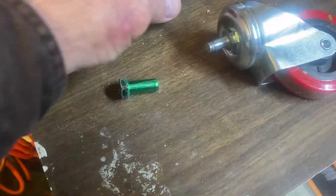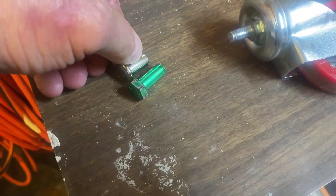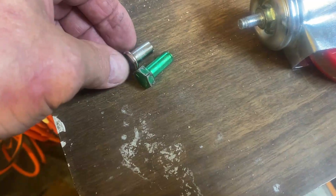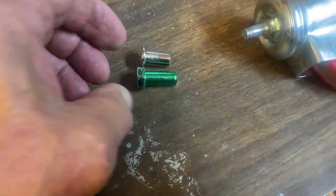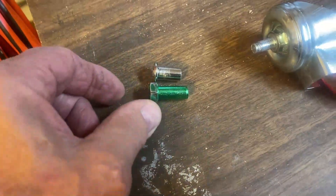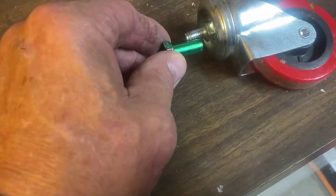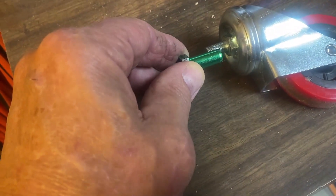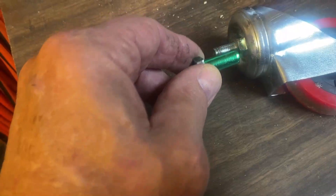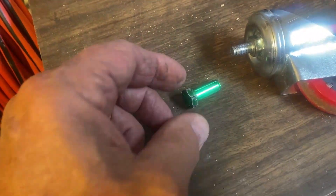This is what I'm going to make my nut out of. It's going to be a little bit longer than the original one, which I think is what it needs. That way, when it screws on, it'll screw down possibly close to half, maybe a little further. I'm going to take it to the lathe and we'll get started.